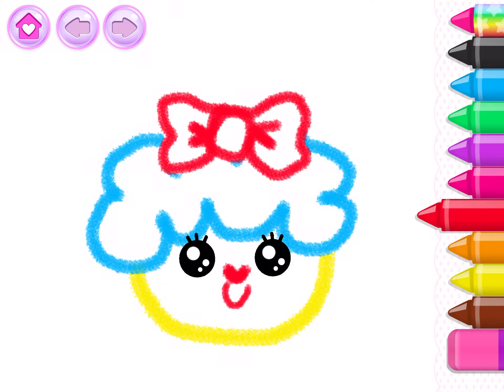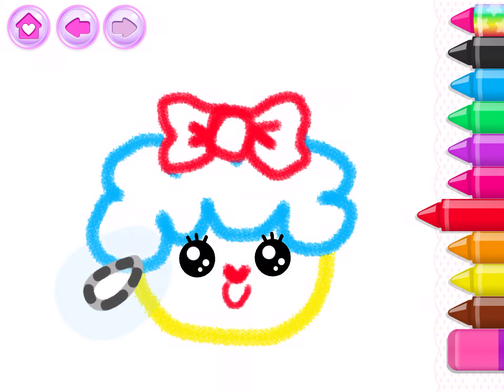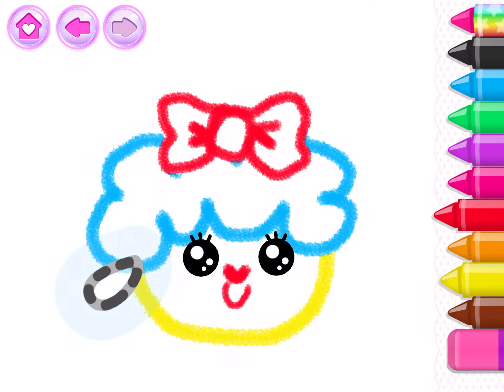Your sheep is looking cool. Now draw the ears. Yellow.